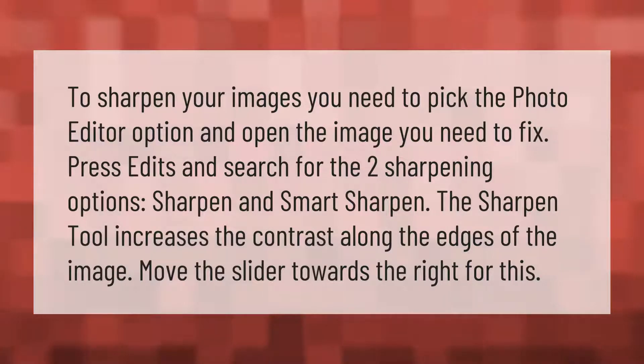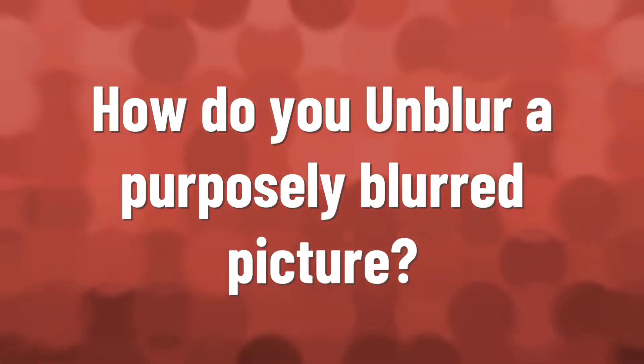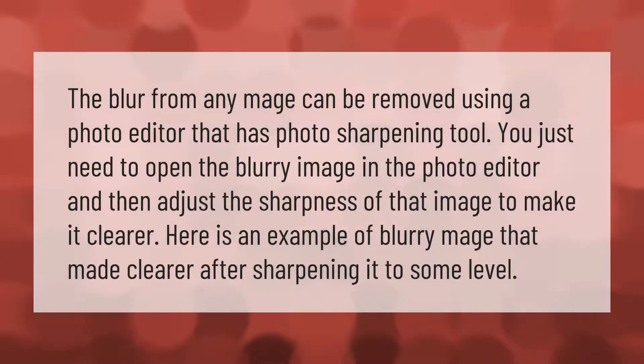To sharpen your images, pick the photo editor option and open the image you need to fix. Press edits and search for the two sharpening options: sharpen and smart sharpen. The sharpen tool increases the contrast along the edges of the image — move the slider towards the right for this.